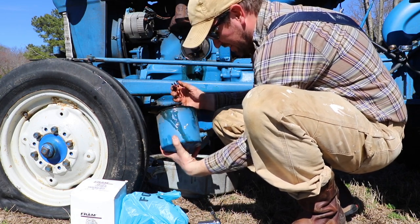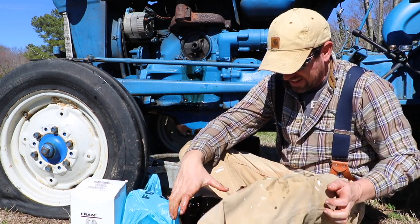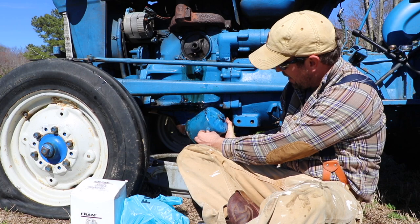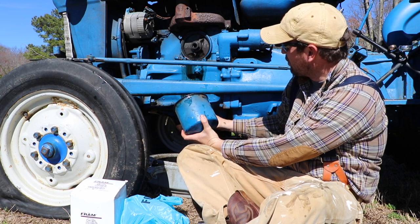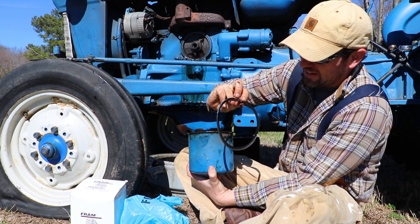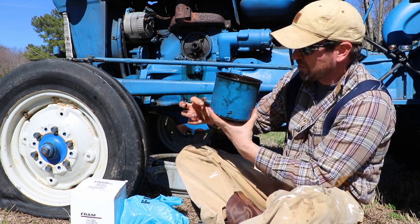That is one nasty looking filter — you can tell this hasn't been done in a long time. Look at how nasty it is in there. Now there is a drain plug on the filter housing. If you open that up and drain it before undoing the filter, you could save yourself a mess. This gasket has been leaking anyway, so there was already oil spilling down the side. This is my first time doing this and I didn't realize it had a little drain right there.